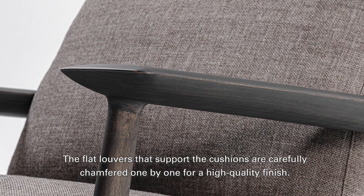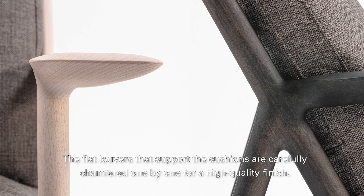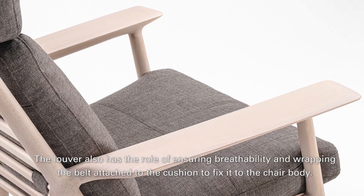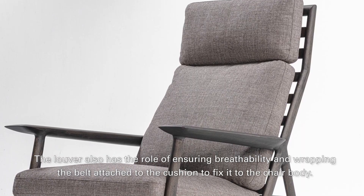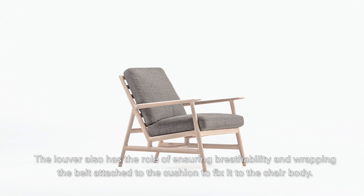The flat louvers that support the cushions are carefully chamfered one by one for a high quality finish. The louver also has the role of ensuring breathability and wrapping the belt attached to the cushion to fix it to the chair body.